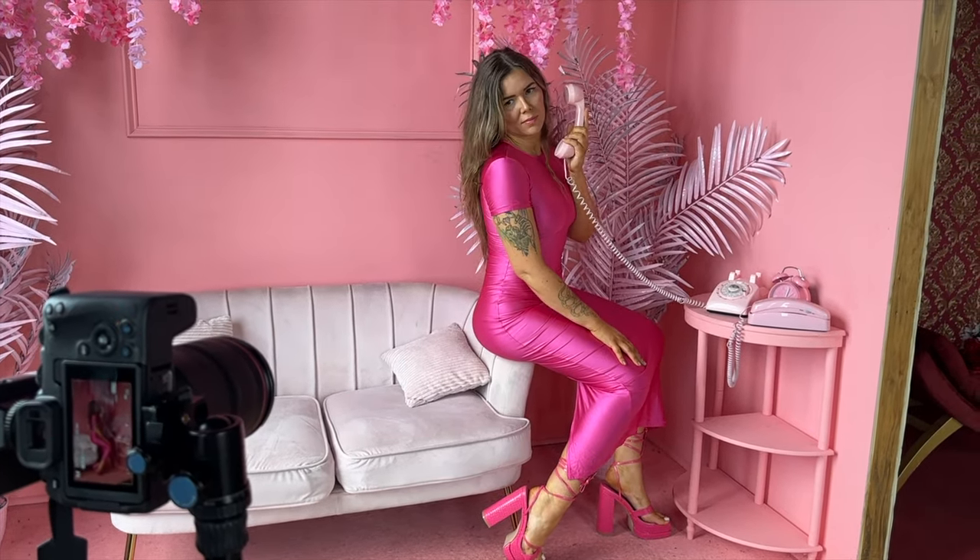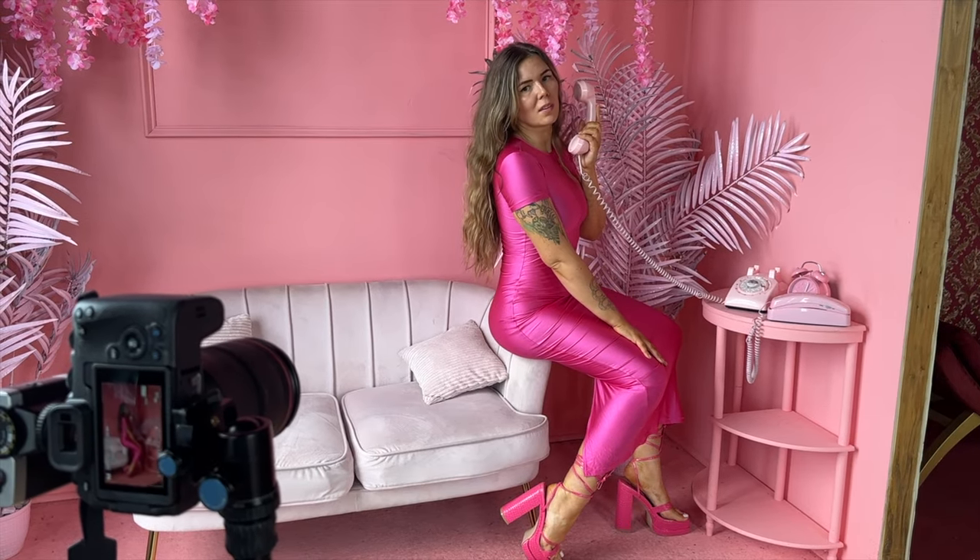For the set I was wearing the pink dress and the heels, and I wanted something super kitschy, really loud and really bright. We had a lot of props to work with, which was really nice — there were these vintage phones there.